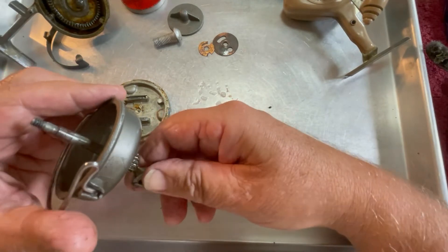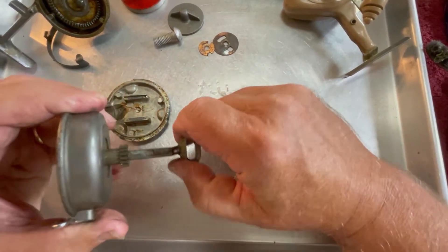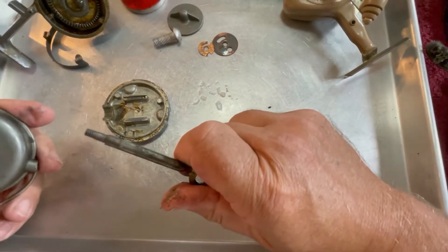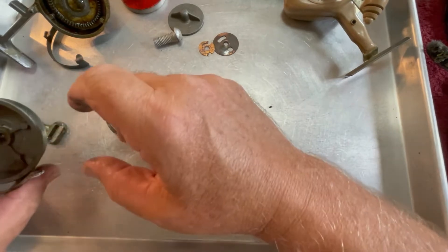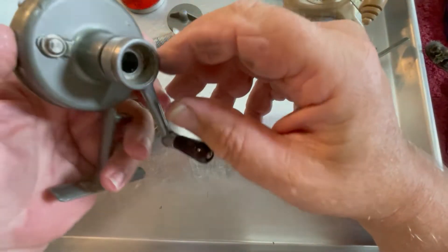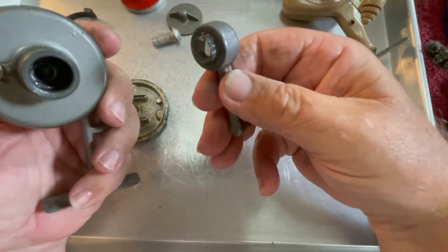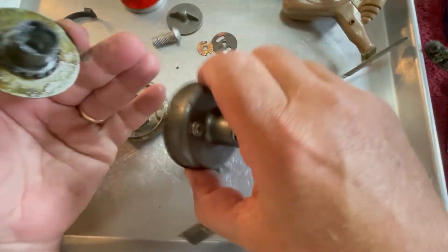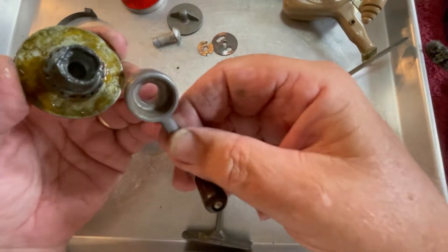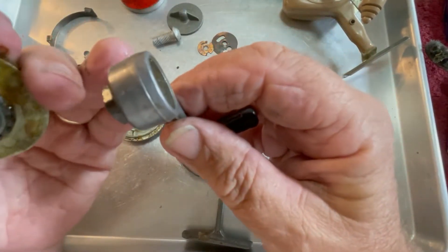This should come out, but it doesn't want to. Just old dirt and grease gummed up on there — we can clean that up. There comes the handle off. That handle actually fits into the gear; there's a square set in the gear that the handle is going to fit into. That is something else.